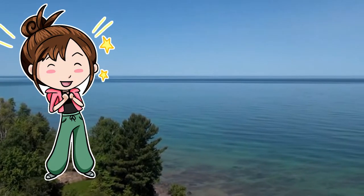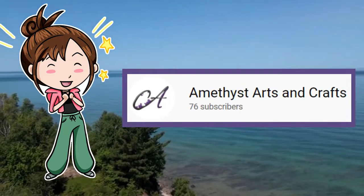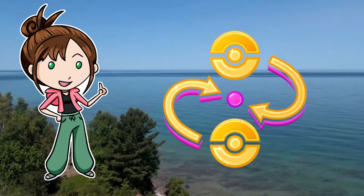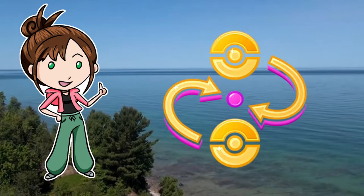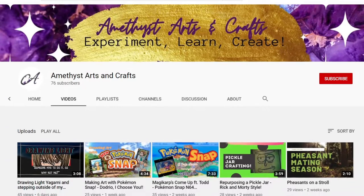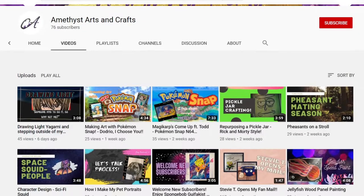But before that, I would like to give a shout-out to Cindy of Amethyst Arts and Crafts for making this all possible. I'm not only going to be drawing Pokémon, but trading them as well. So Cindy and I both drew our three starters and their evolutions, but we will be trading over one of them. So stick around to see which Nova Scotian starter she sent to me, and go check out her video to see what I sent to her, as well as the rest of her channel to see all of her awesome artwork.